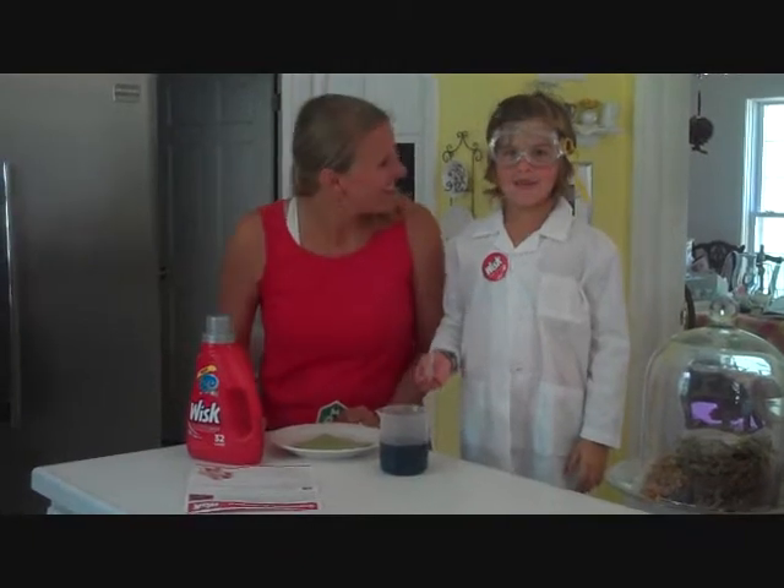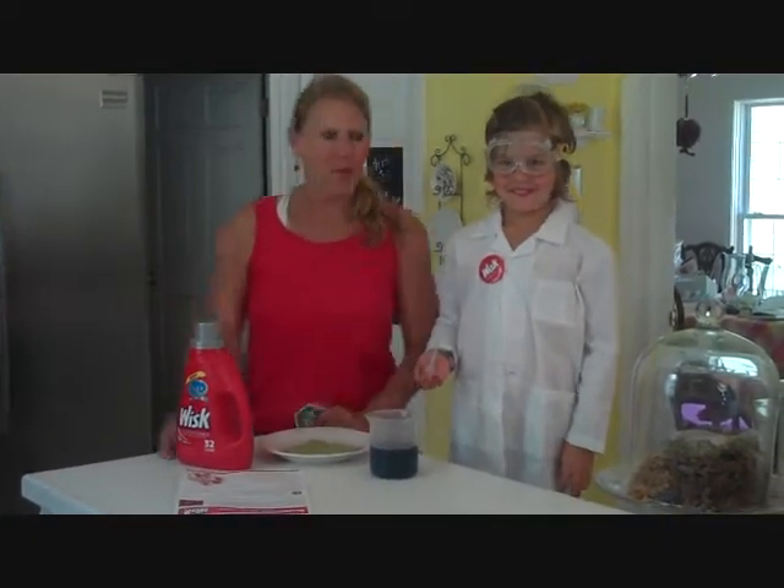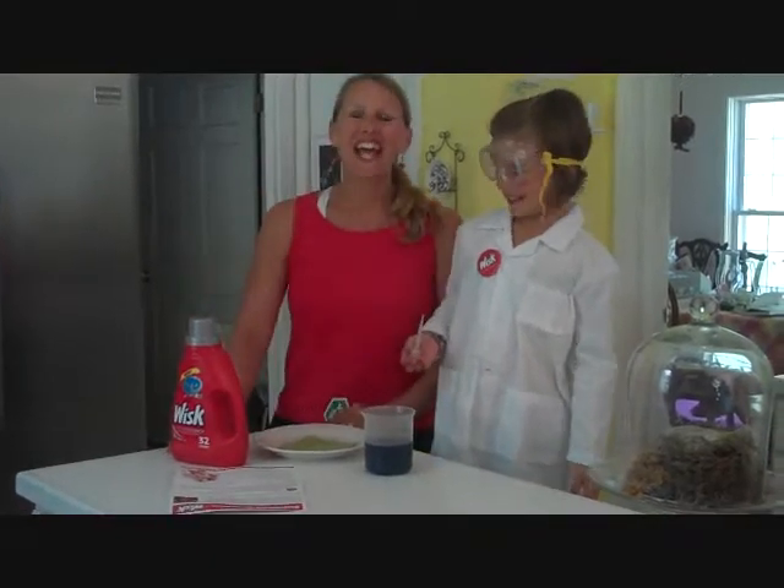Hey guys, it's Jen from Balancing Beauty and Bedlam, beautyandbedlam.com. So anyhow,